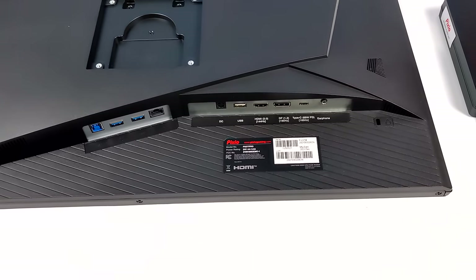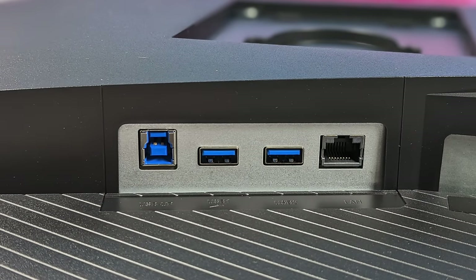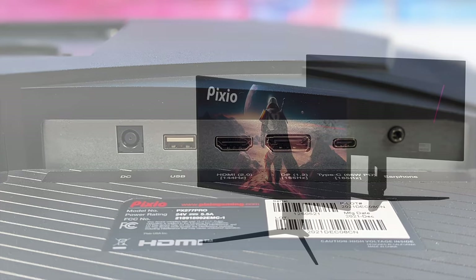If you have a device that only has a single USB port for video out, data, and charging — like the Steam Deck — this monitor is going to be perfect. Looking at the IO, we've got USB-B, two USB-A 3.0 ports, and gigabit ethernet. This monitor supports KVM between the USB-B and USB Type-C ports, letting you share the USB 3.0 ports and ethernet between connected devices.